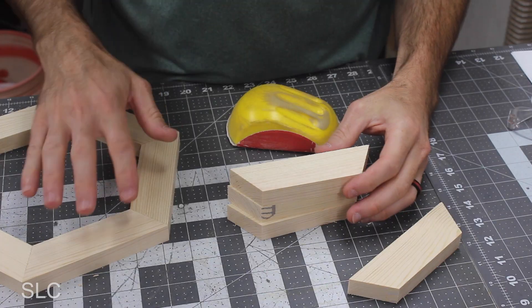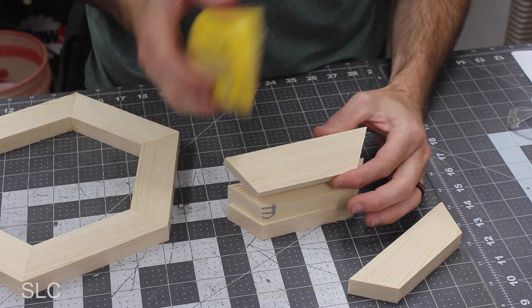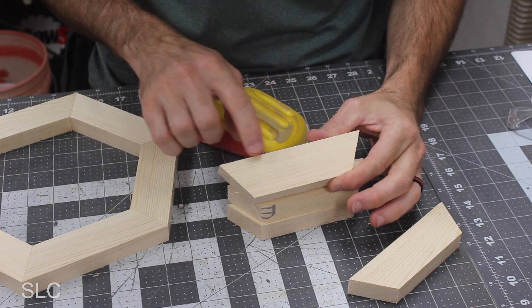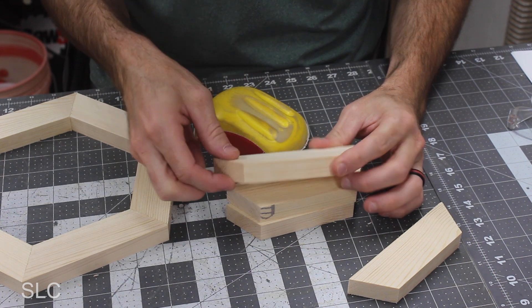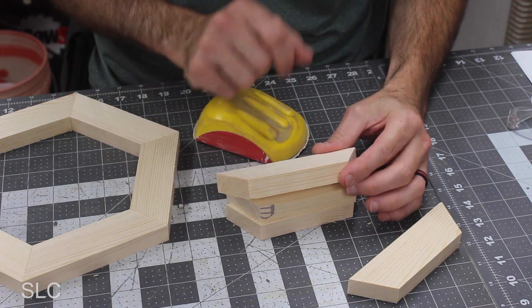Or you can try something like I'm about to do — stain every other one and see how that turns out. But before we glue or stain, it's a good idea to take a little bit of sandpaper and gently go over all the edges — not the ends, but just the inside and outside edges — to remove splinters and any rough surfaces.